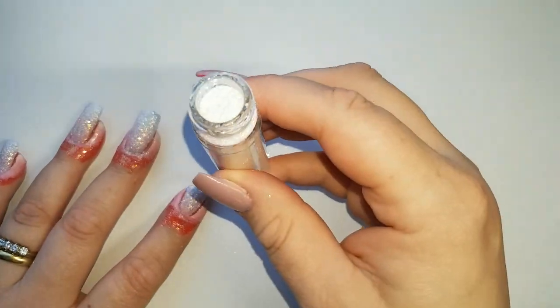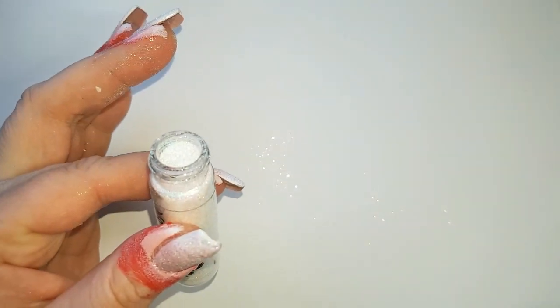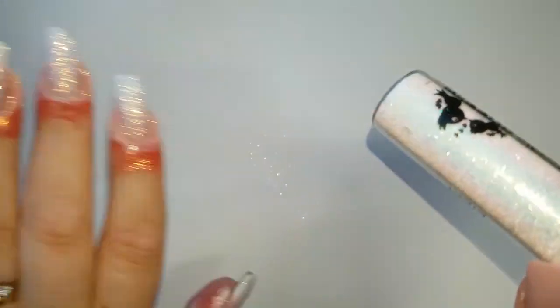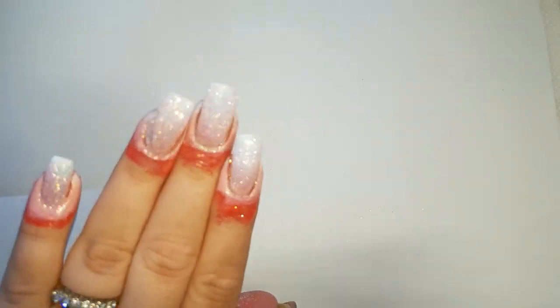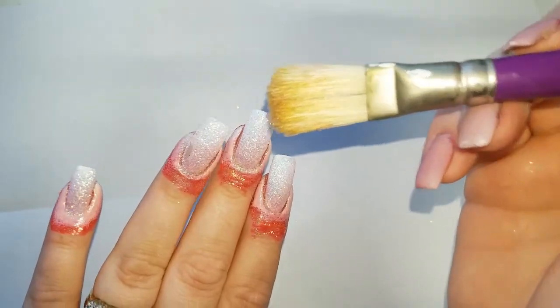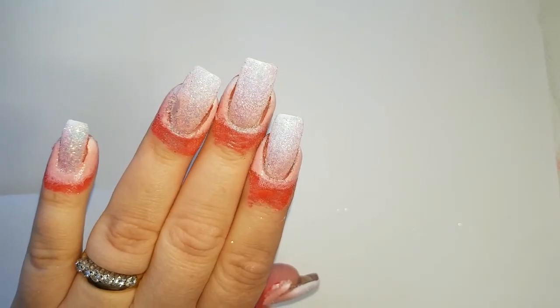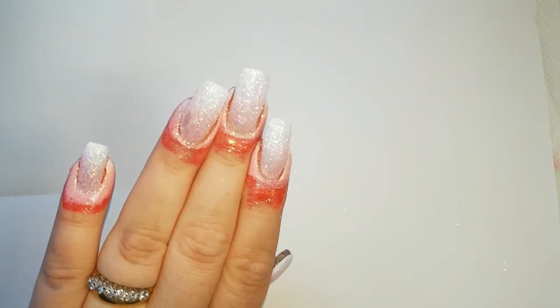I've poured the glitter back into the tub — you can see I've barely used any, the bottle is still full, even though you did see me pour and pour. That's just how I do it, there's no waste. And isn't it really pretty? You can very subtly see that gradient from the pink to the white, and then that iridescent Lily on top is just stunning. I'm going to leave them to totally dry before I top coat and get some of that heart stamping in.